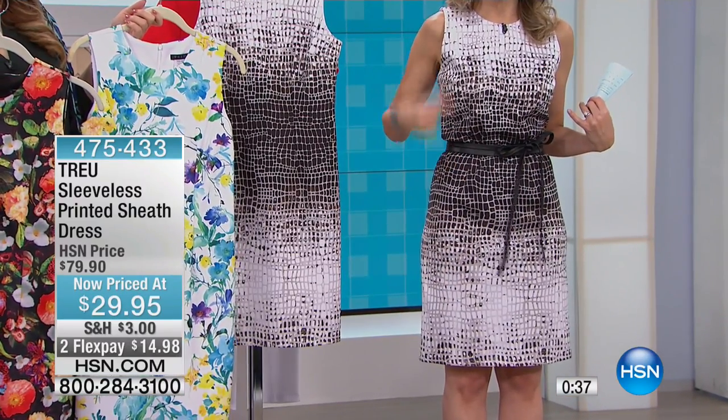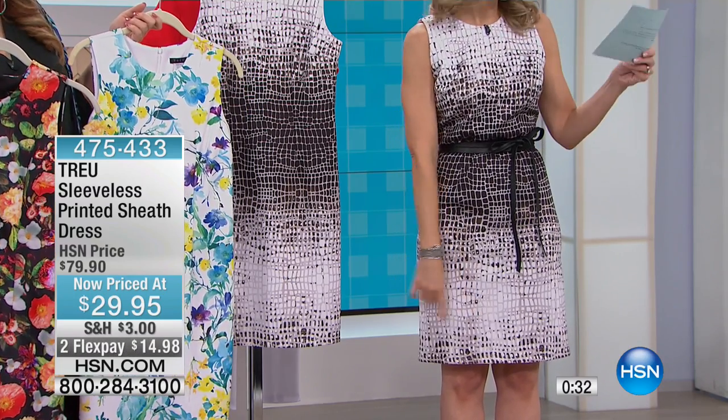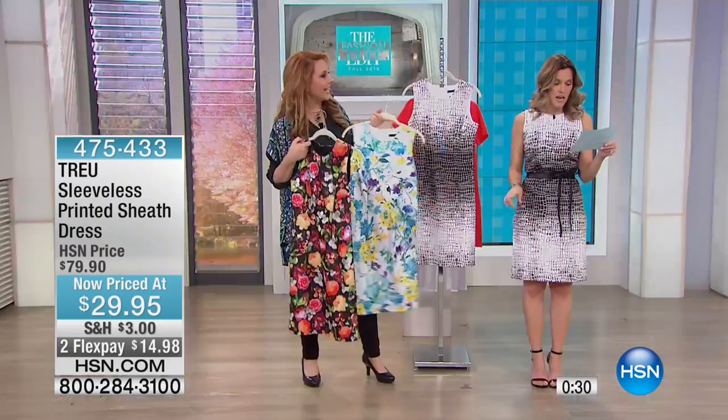I chose to belt it today but it is sleeveless, so you could wear the duster. We had some dusters you could wear a duster over. You can wear a blazer. That's perfect for day to night.